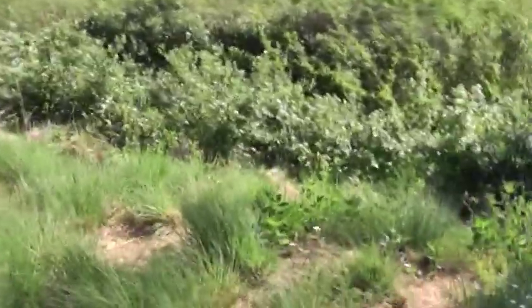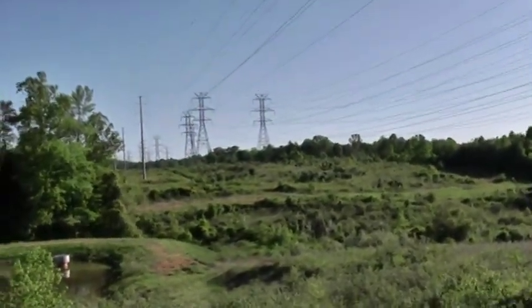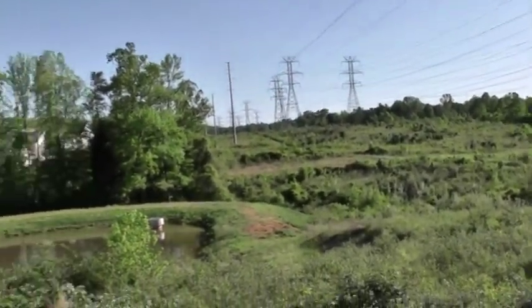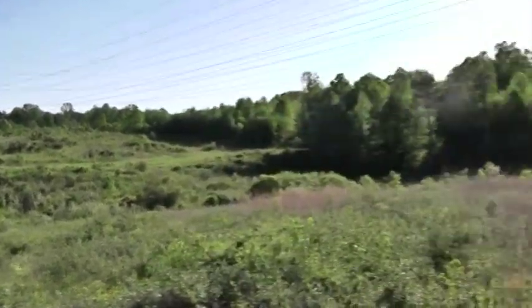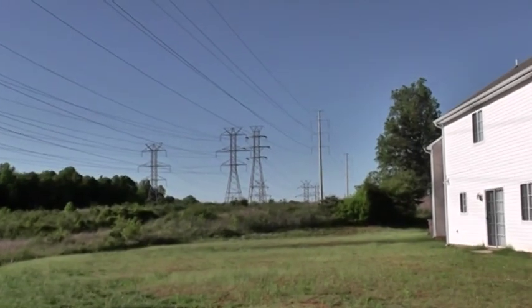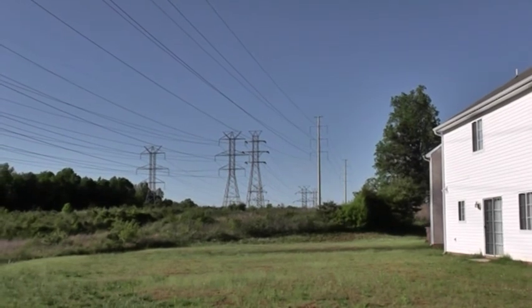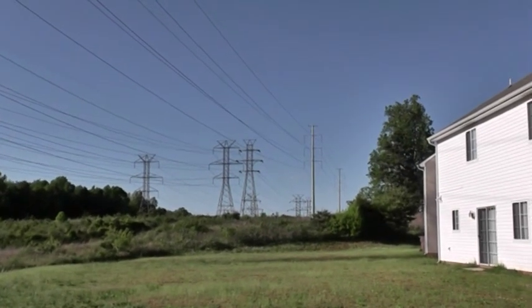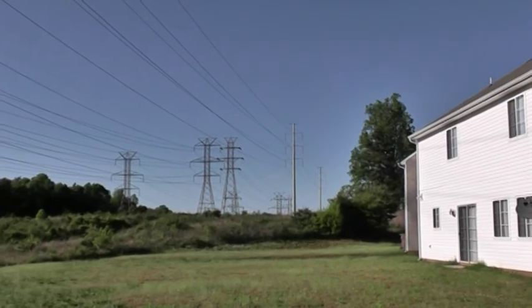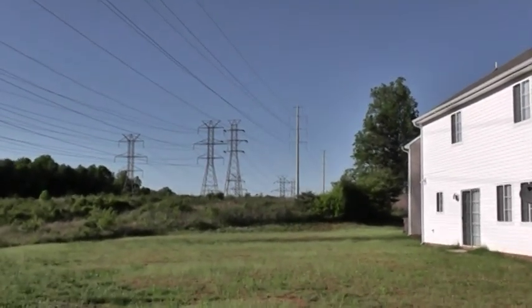Let me show you why. Right here is my property line and right back behind my house are the power lines. These power lines go up in that direction about another 250 yards — about two and a half football fields.